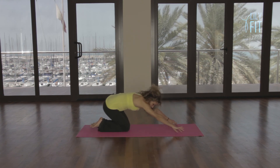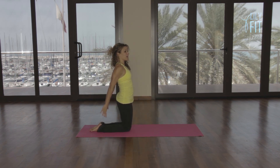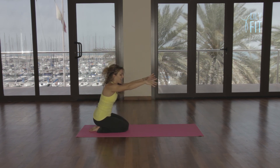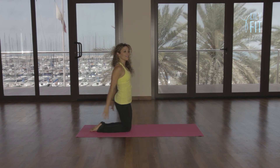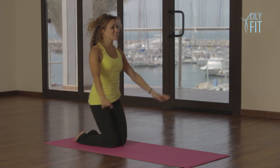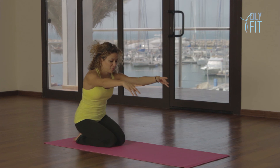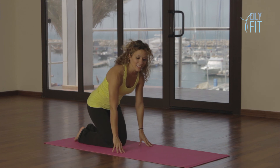Bend the knees, come back to your kneeling squats. Inhale, reach forward, exhale, straight up, inhale, down, straight up, down. We'll do ten of these and then we're finishing. Four, exhale five, and six, seven, eight, nine, exhale ten. And relax.